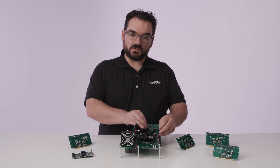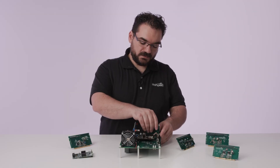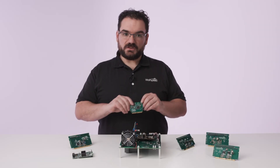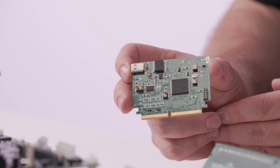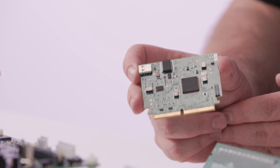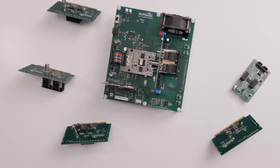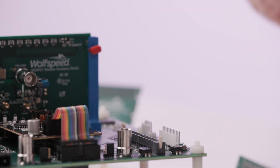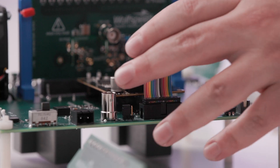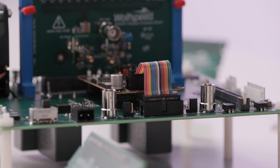We've got the controller card on here that allows for a microcontroller or DSP to control the system. The nice thing about this controller card being modular is you can use controller systems from multiple different manufacturers, multiple different levels of microcontroller or DSPs depending on your system needs. You can also remove the controller card and run an arbitrary function generator to the high side and low side gate inputs.